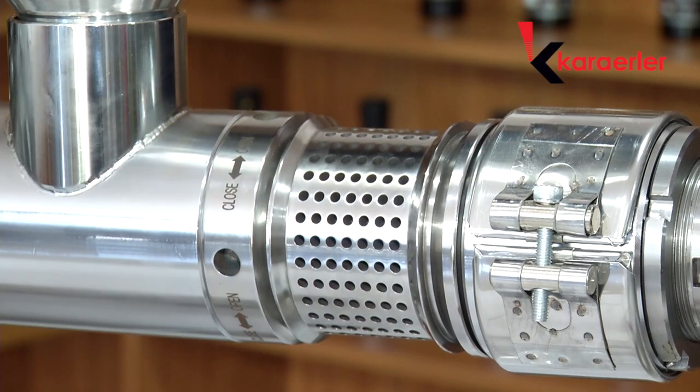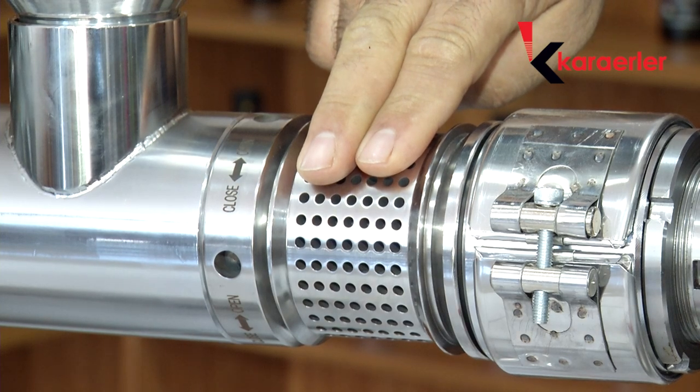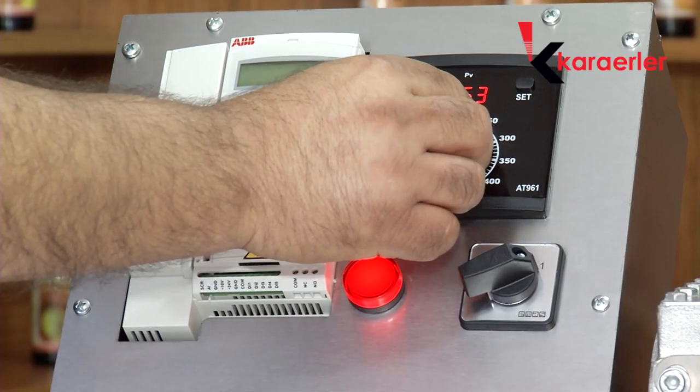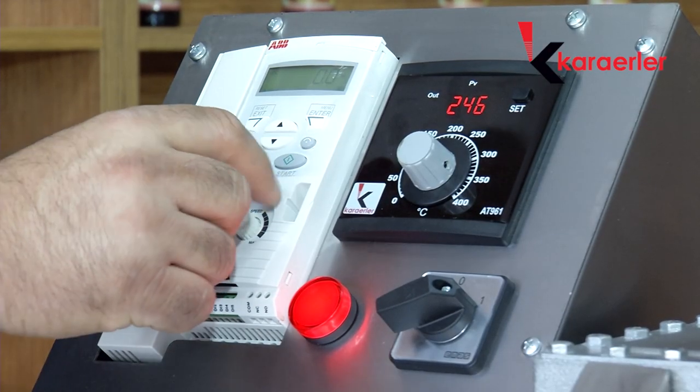It should be approximately around a tea glass — it should not burn our hand too much and it should not be cold. We place the seat inside the cone and switch on the circuit breaker. We bring the thermostat to 100 degrees for ensuring temperature.